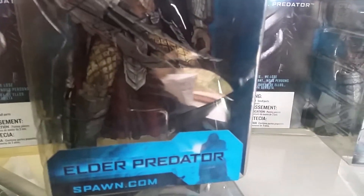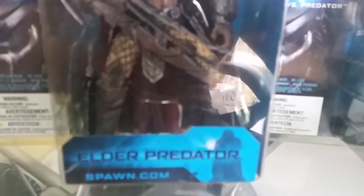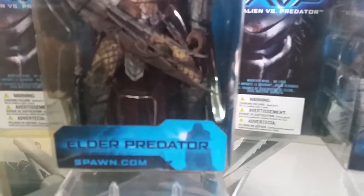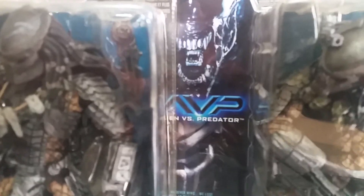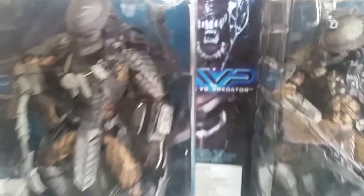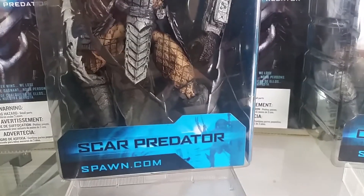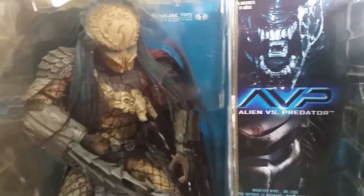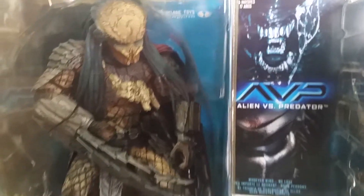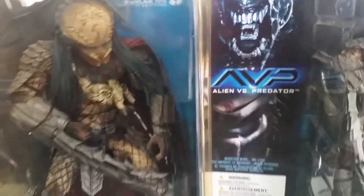The figures also come with daggers that have holsters in the shin, as well as Scar Predator coming with a large shoulder cannon. They all come with bases, which is really cool. Elder Predator has some awesome detail — he's the only one that comes without a mask, and he also comes with a red cloak behind the figure.